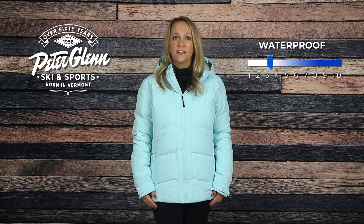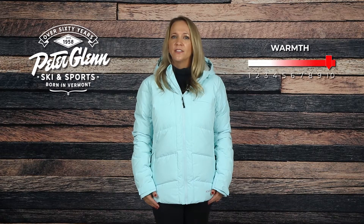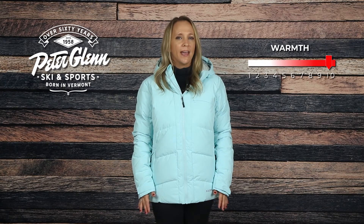The Moxie has Boulder Gear's core breathable shell fabric that provides a 5k waterproof and breathability rating, along with a DWR coating that will keep you dry in light flurries. Cold weather won't be a problem thanks to the 550 power fill down blend to keep you warm and comfortable.